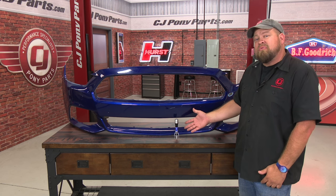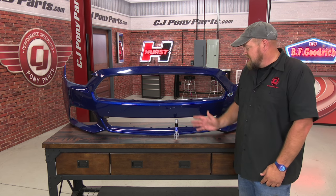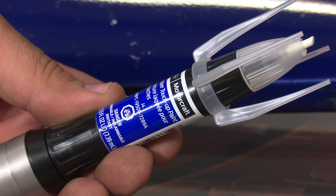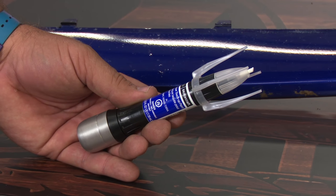This may look like a spaceship, but this is actually Ford's touch-up paint for the 2015 and up Mustang, available here at CJ Pony Parts. Today I'm going to show you the basics of how to use this on your late model Mustang. This is a lacquer touch-up paint and this one is in deep impact blue, but all of your 2015 colors are going to be available.